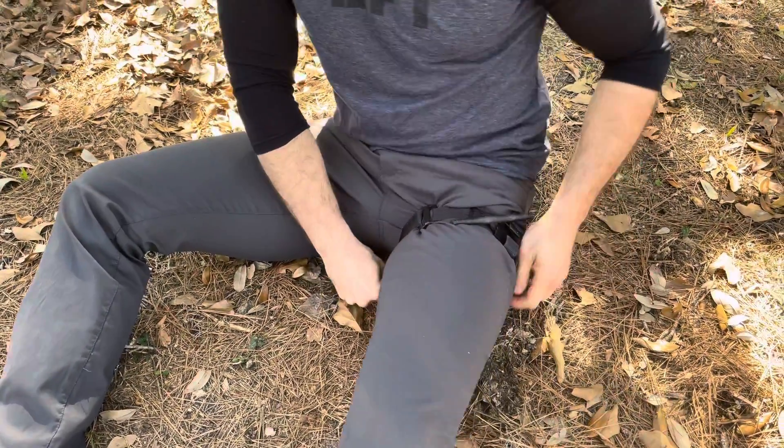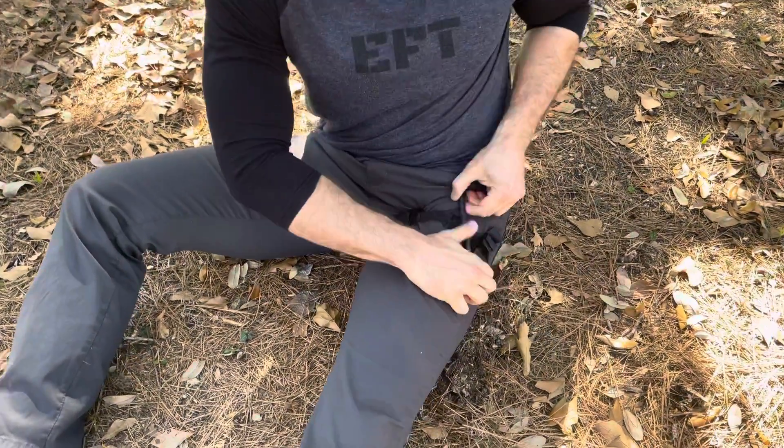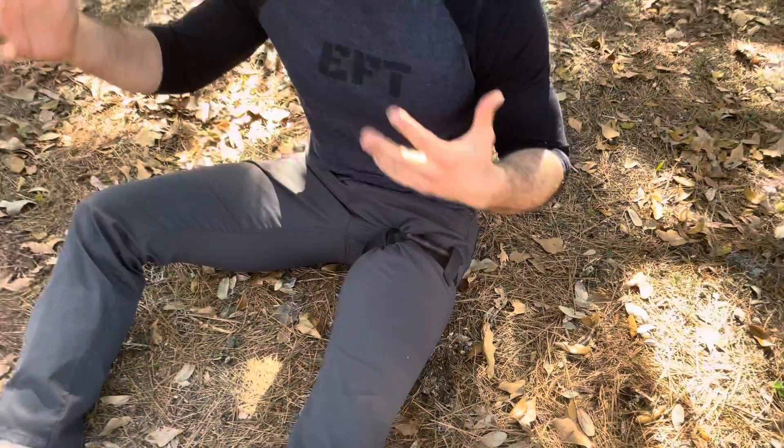Make sure the strap goes all the way around as tight as you can possibly make it. Spin the windlass and secure it into the windlass catch. Secure it, and now you have the opportunity to move to additional cover.